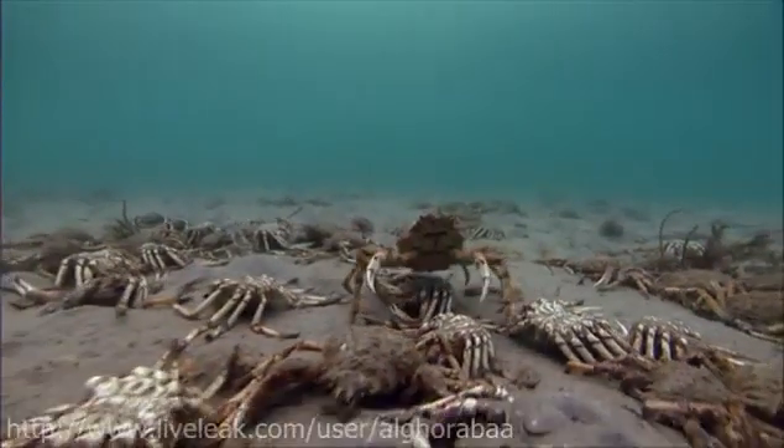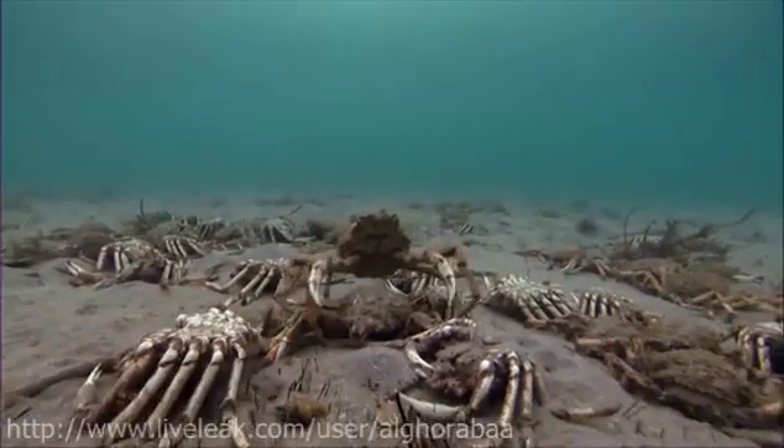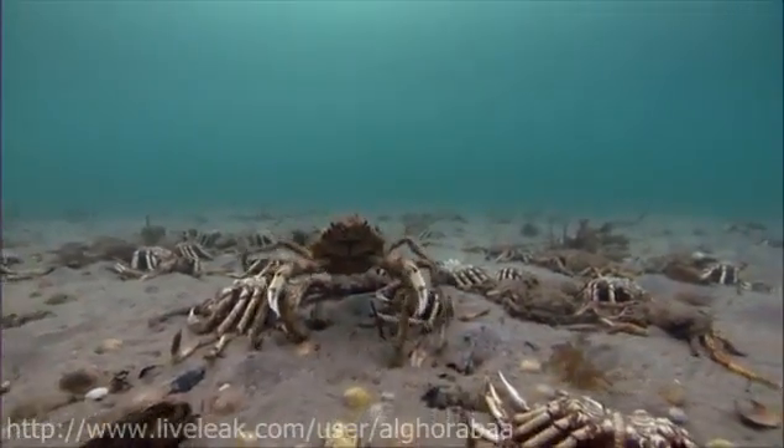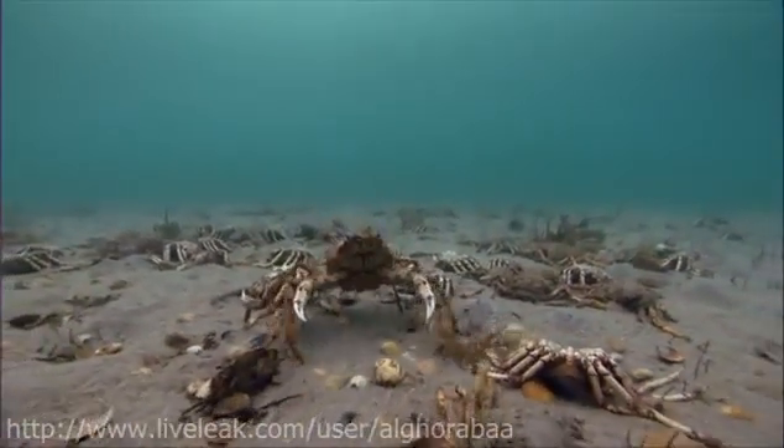When their new armor has hardened, the crabs return to the comparative safety of the deep, leaving behind only their old, empty shells.